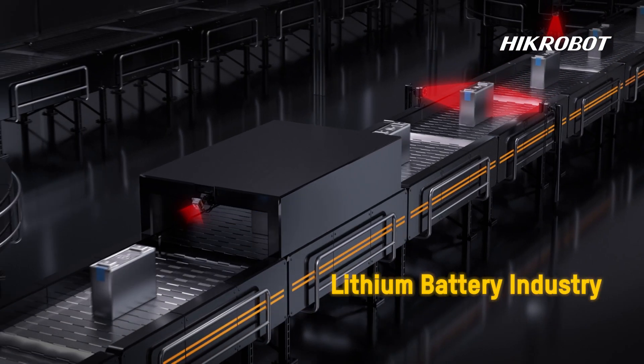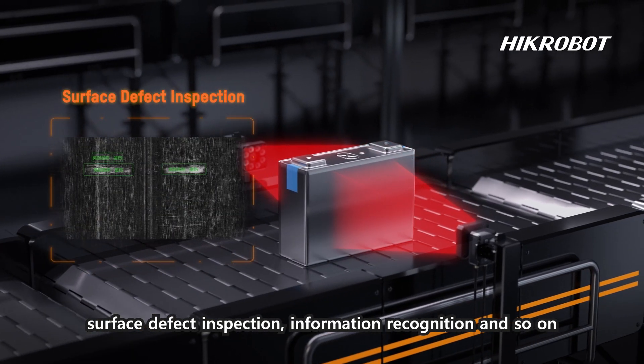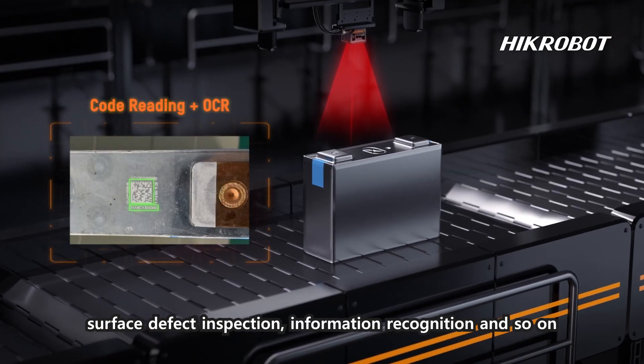In the lithium industry, the SC3000 XM is used for blue film detection, surface defect inspection, and information recognition.